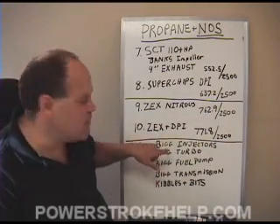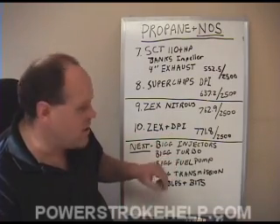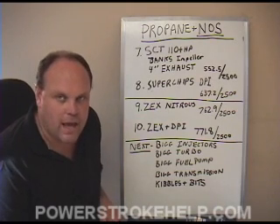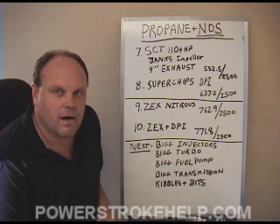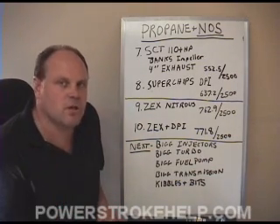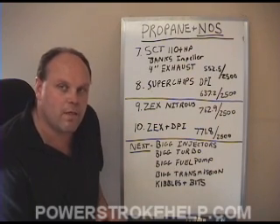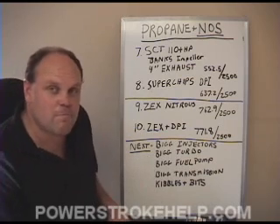The last thing we did was run both the Zex and the DPI together — the propane injection — and we came up with a final number of 771.8 foot-pounds of torque. In our road testing with the vehicle, at a couple different points I almost killed my transmission because of the heat produced by the torque converter. The temperature jumped all the way up to 250 degrees, and we had to come back and let the thing cool off before we tore something up in the transmission.